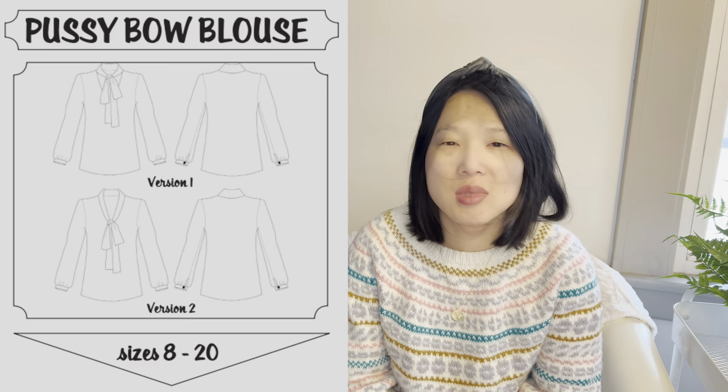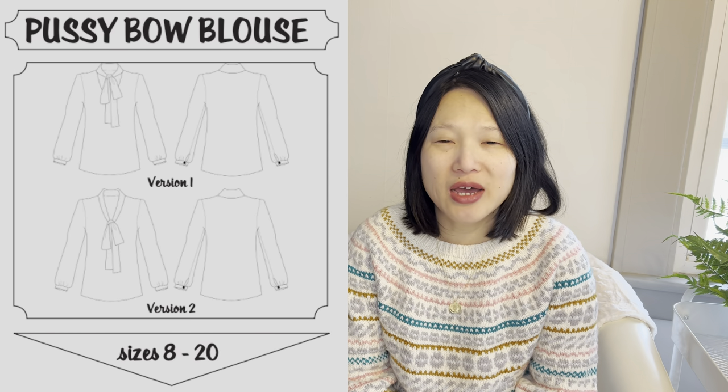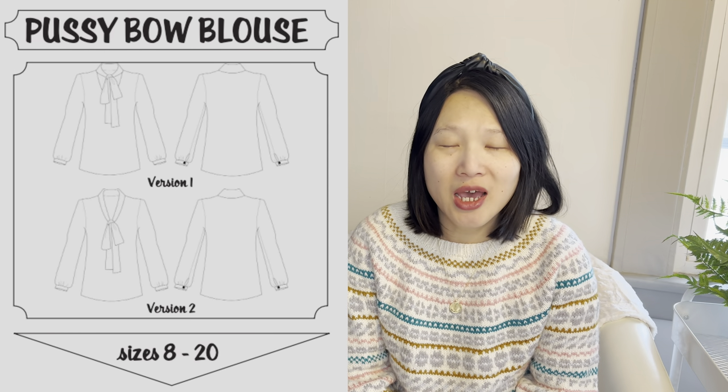Before I forget, I will be putting pattern links down in the description box. I'm not going to be sharing any fabric choices today, because although I do have some fabrics in mind for some of these projects, there's a really good chance I'm going to change my mind and I want to keep things as flexible as possible.